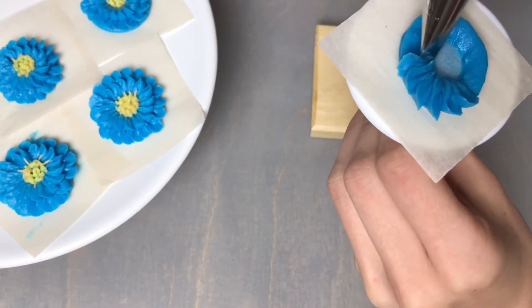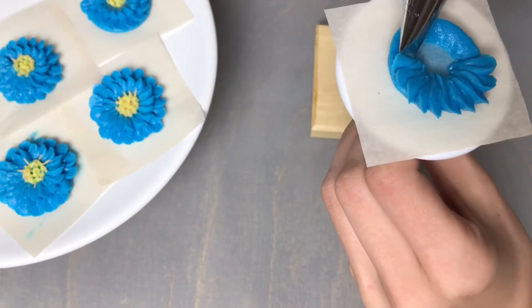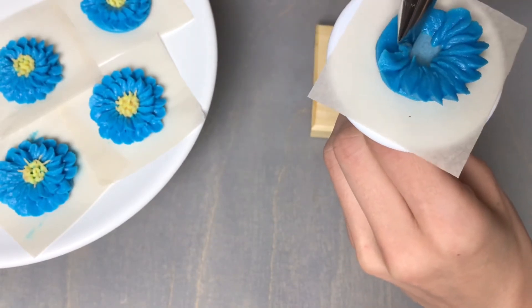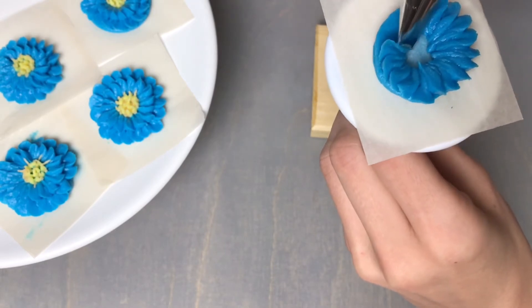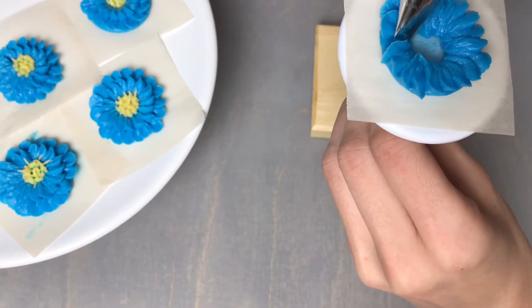You want to pipe them long enough so that they extend over the side of the base so that it's not showing. I did a few of mine too short, but we can easily cover that up by layering our flowers or adding some leaves once we place these on our cake.